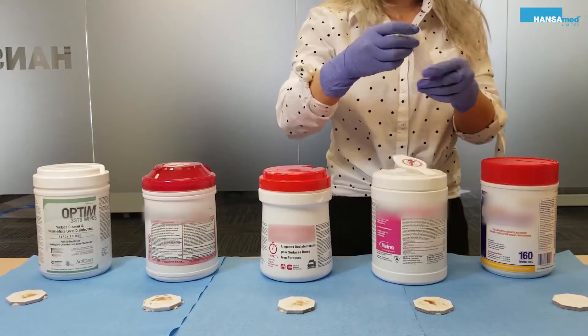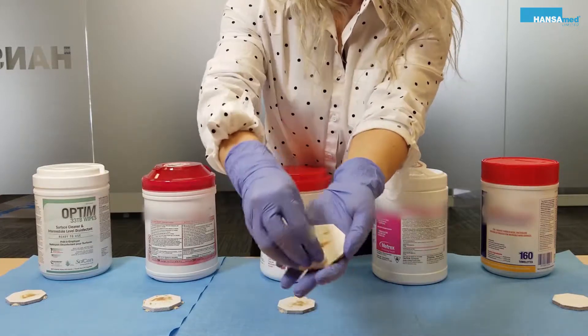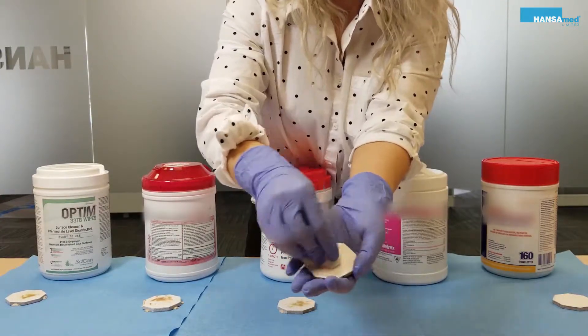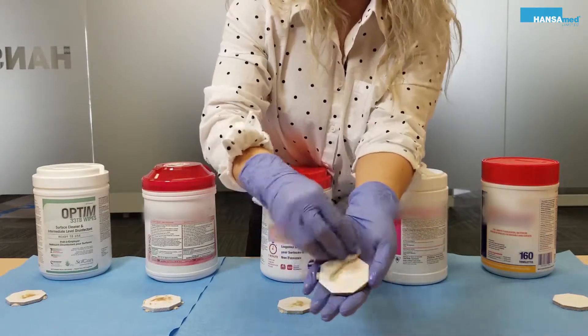The next step, I'm going to take a look at the treatment test.